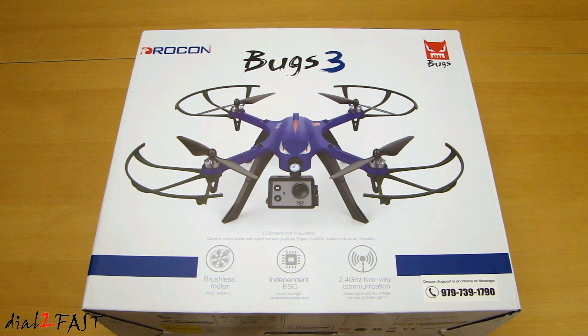Another feature this quadcopter has is it uses brushless motors. If you're shopping for a drone, definitely go with one that has brushless motors. The reason for that is because they don't overheat, they last a lot longer compared to the brush type, and you also get longer flight time. With this one I have here, it'll fly anywhere between 15 to 20 minutes. It has a range of 300 to 500 meters and has two-way communication between the drone and your controller. So let's open this up and I'll show you what the Bugs 3 looks like.